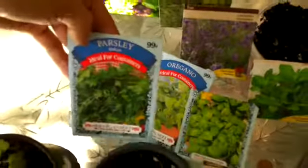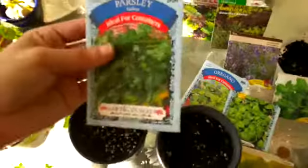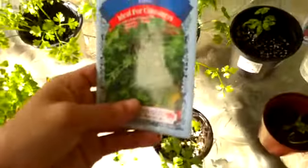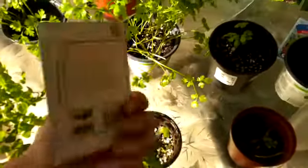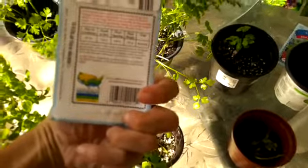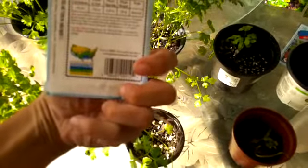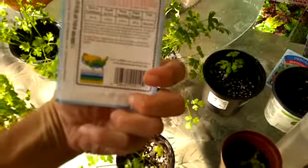Parsley is basically a two-year herb — after two years it has a two-year lifespan, it dies, it flowers and dies. It pushes out seeds before it dies and then you can get a bunch of seeds off of it. Parsley lasts for two years, and in my area in Florida it's September through February we can sow these. They're considered a biennial and the days to germinate is 18 to 24.